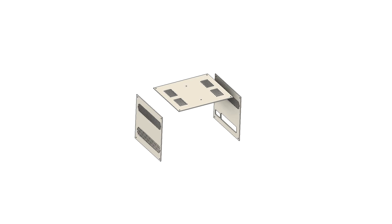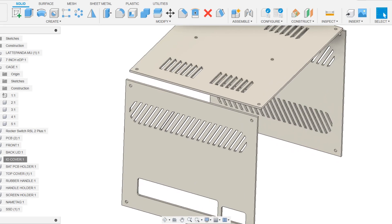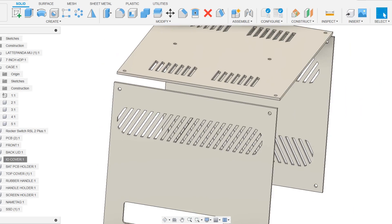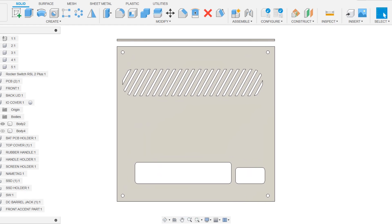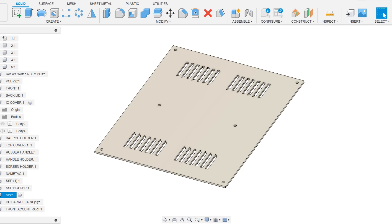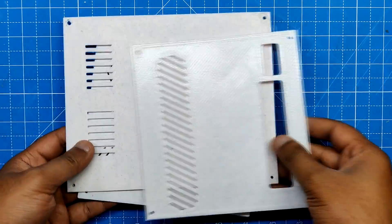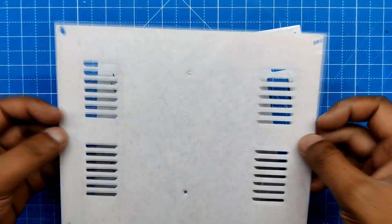We modeled three covers for three faces — left, right, and top. These covers have grills designed to resemble the PVM design and to let air flow through the Latte Panda heatsink fan. The right cover acts as the opening for the IO, whereas the left cover was designed to fully cover up that face. The top cover has the important function of holding the handle assembly. All three covers were exported into mesh files and 3D printed using marble PLA.